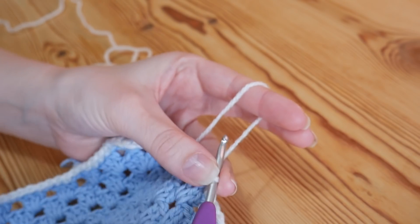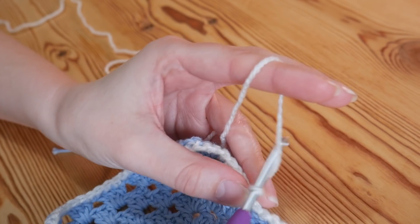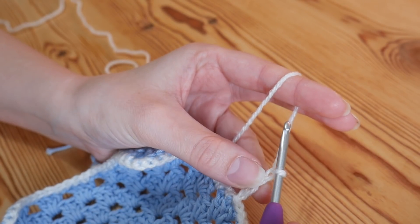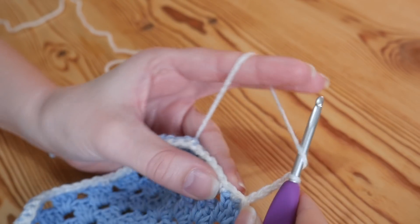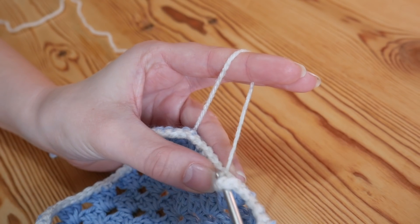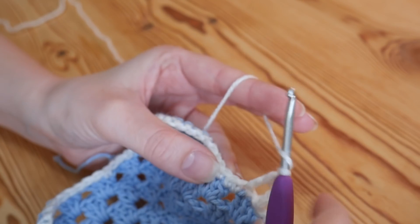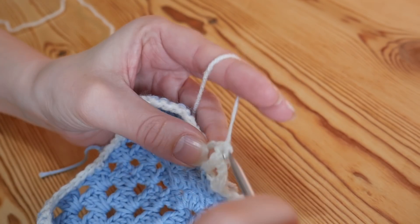I've done my row of double crochet all the way around and I have slip stitched into the top of that very first one to complete. So we're now going to move on to row 2. You want to chain 3 and that is going to count as a treble. You then want to add an additional chain 1 which will count as our chain space. You want to skip one double crochet and do a treble into the next.